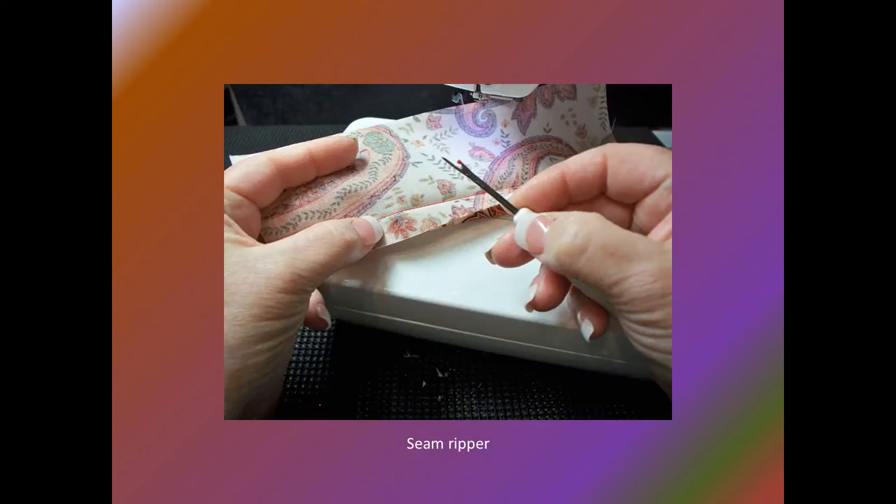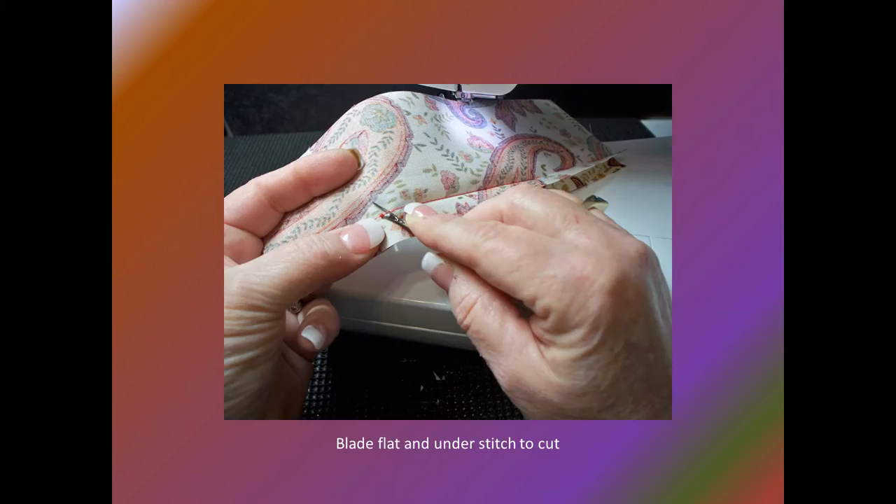Use a seam ripper that is comfortable in your hand, has a thin blade to place underneath the stitch, and a sharp cutter. Seam rippers are not forever tools — depending on how much you sew, they should probably be replaced every six months to a year. Lay the blade flat against the fabric and slide it under the stitch to be removed, then slice through the thread with the cutter at the bottom of the blade.